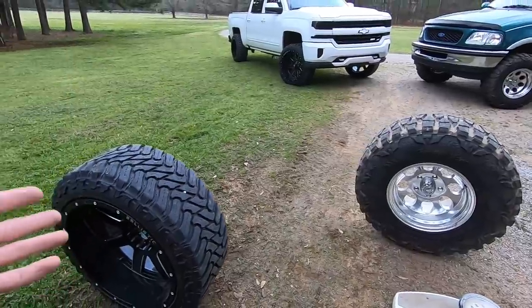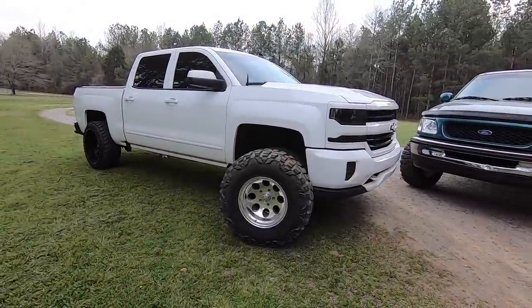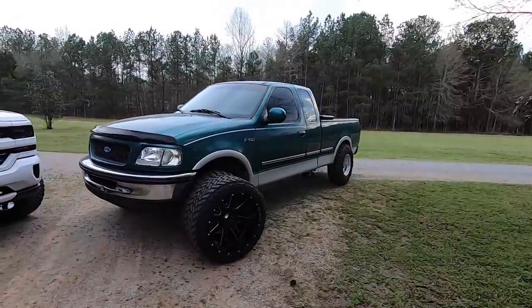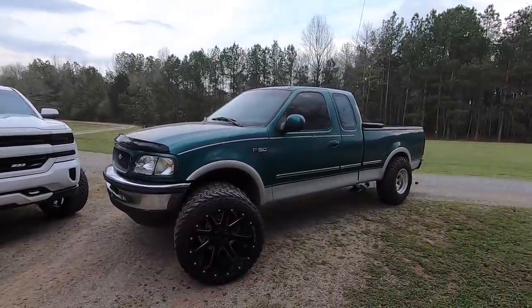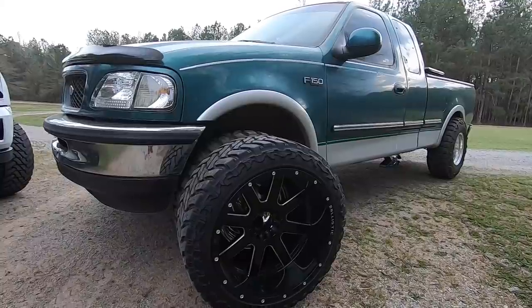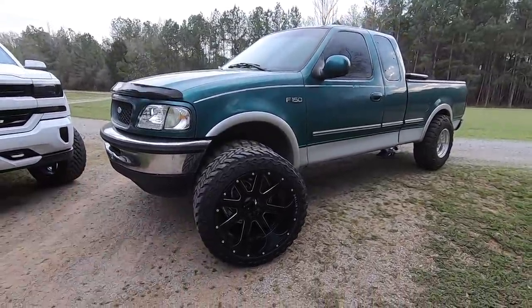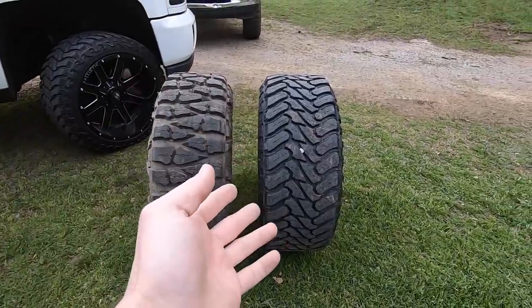I threw the Mud Grappler wheel up on the front of Baby Squat just for a little comparison — that kind of looks sick. I don't think bullet hole wheels are meant for the new body Silverados though, not my taste. The 22 by 12s in black on Larry — I could 100% get behind that. I could definitely see myself rocking some big wide wheels on Larry. I'm going to get some adapters so I can run all my Chevy wheels on Larry for videos, because Larry would be a completely different animal with some big wide lip wheels and tires.